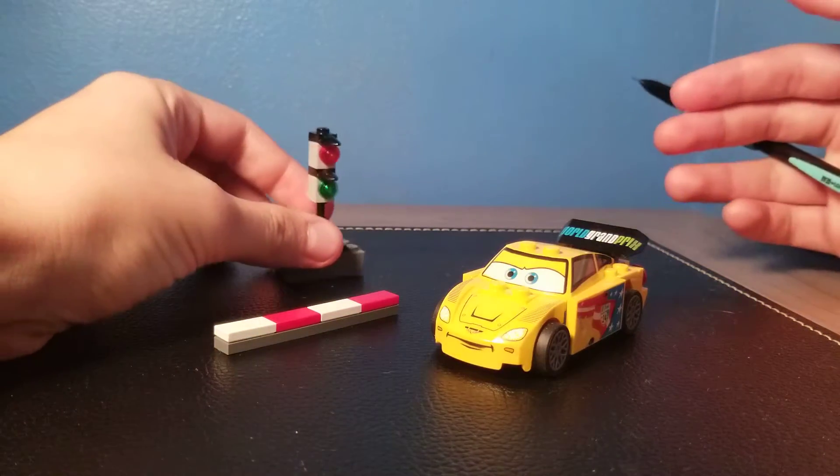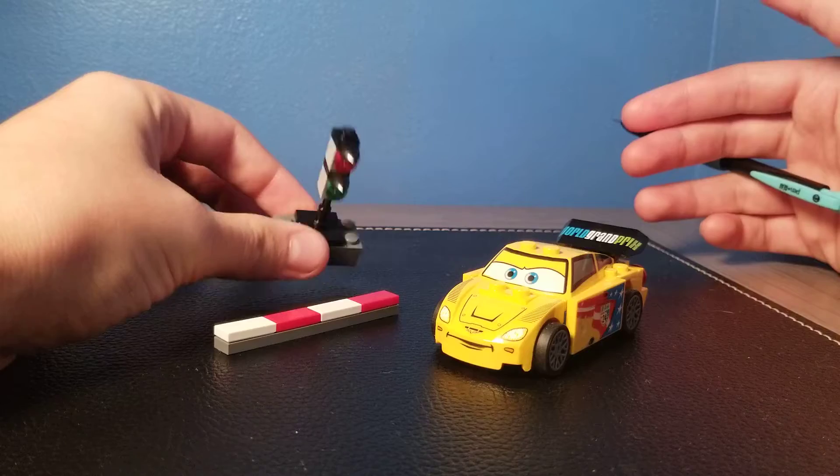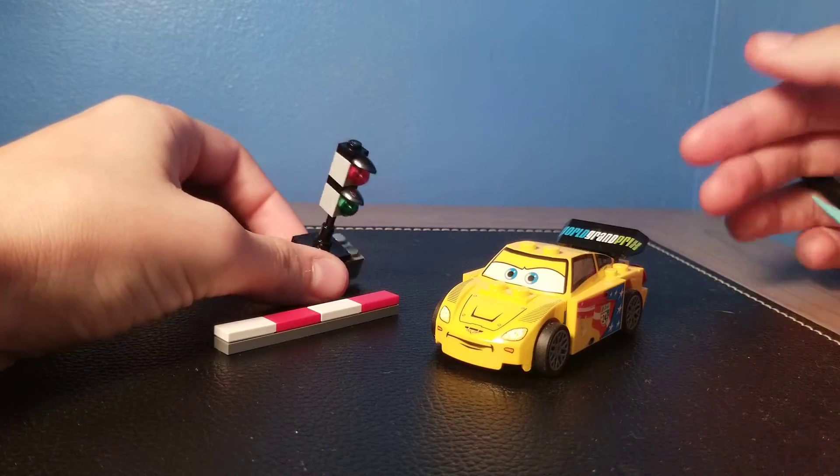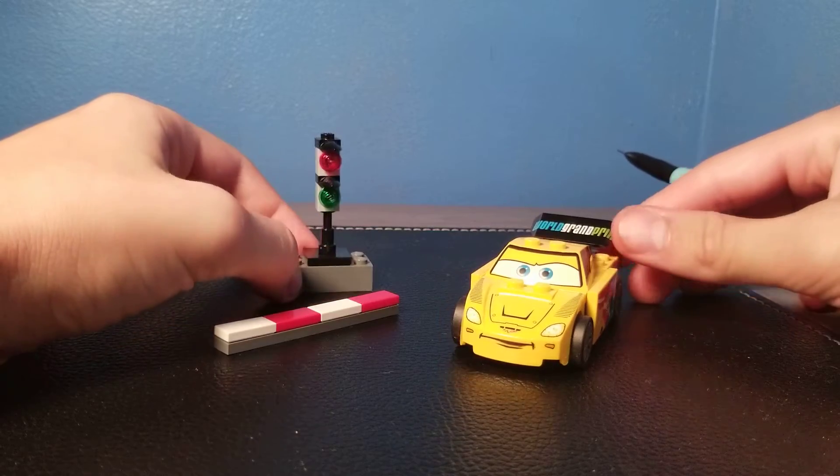This is one of three Disney Cars sets that I own. I own this one, the Lightning McQueen regular one with the cone, and then Flo's V8 Cafe which I did on Unsealed Roulette — and I haven't reviewed either of those sets, so this is the first actual review.